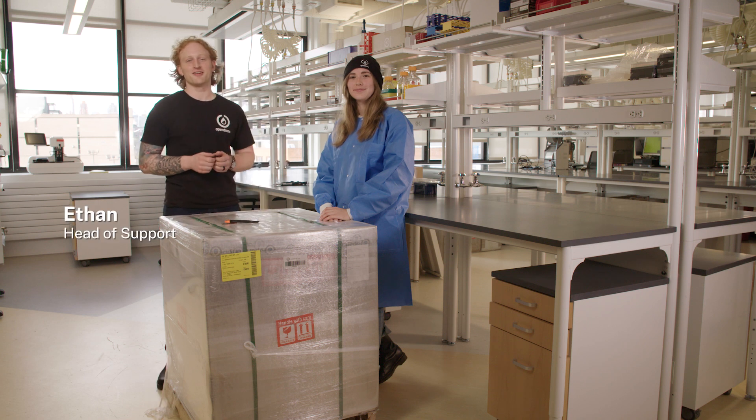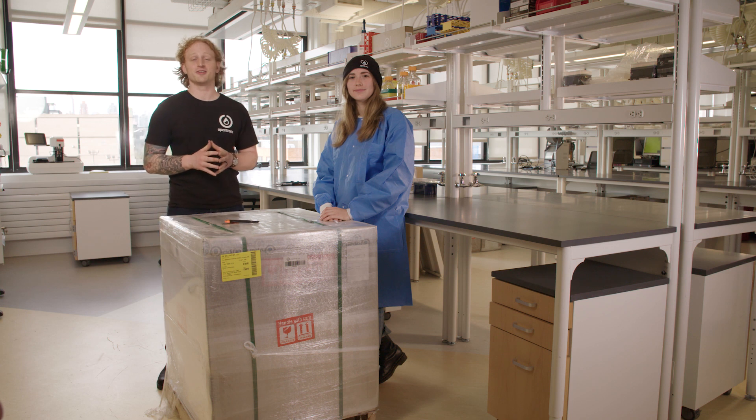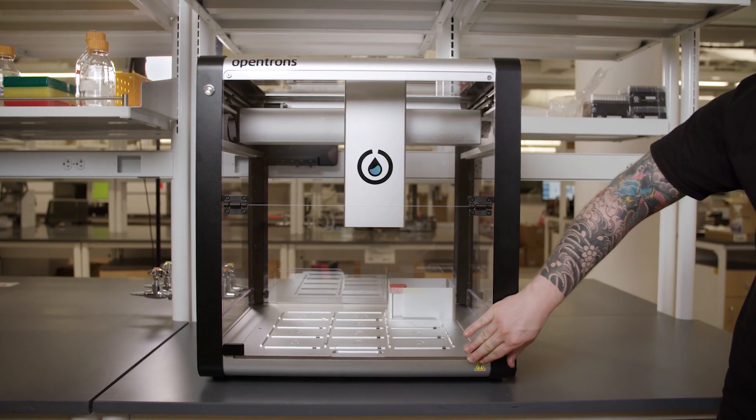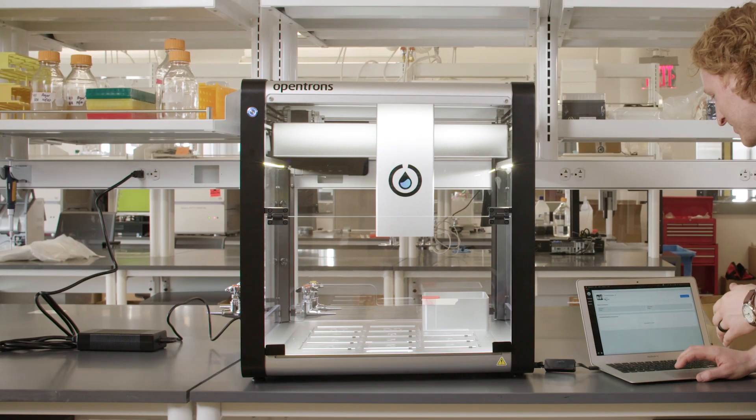Hello there, I'm Ethan, the Head of Support at Opentrons. This is the first video in a series we are calling From Box to Protocol. In this video series, I will take you through the process of unboxing, setting up,